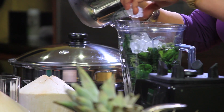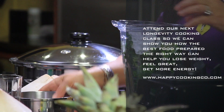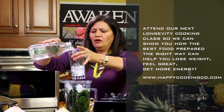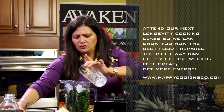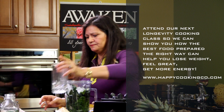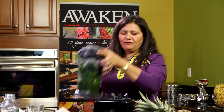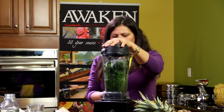Then we're going to add a little bit of ice water. And the last thing I'm going to put in is another glass of alkaline water. Now we're going to mix it together — put the lid on, it's very simple, just 45 seconds. Never blend more than that.